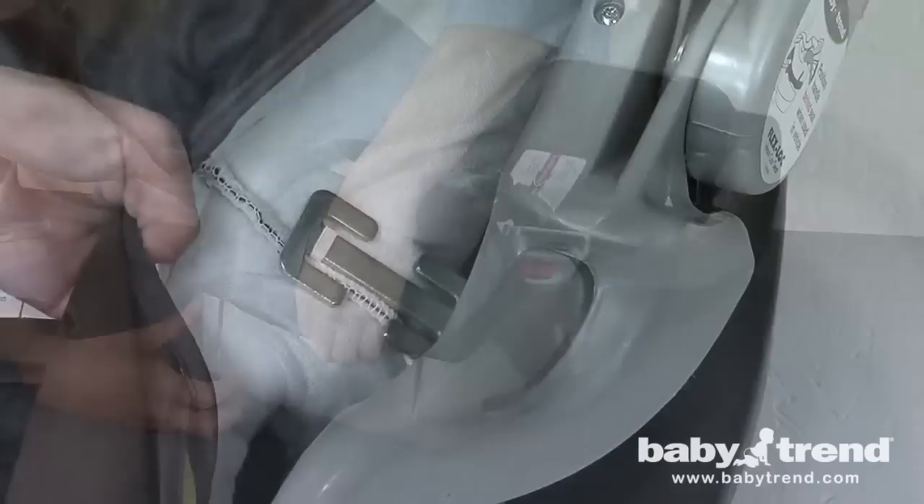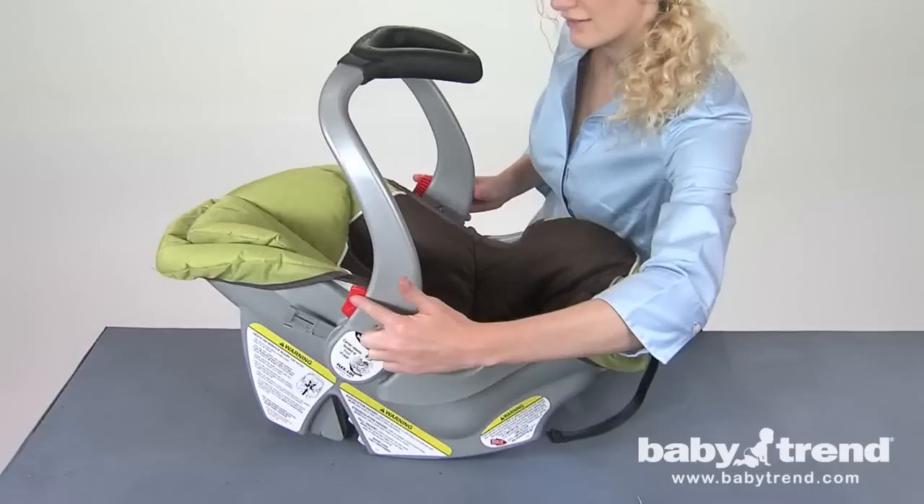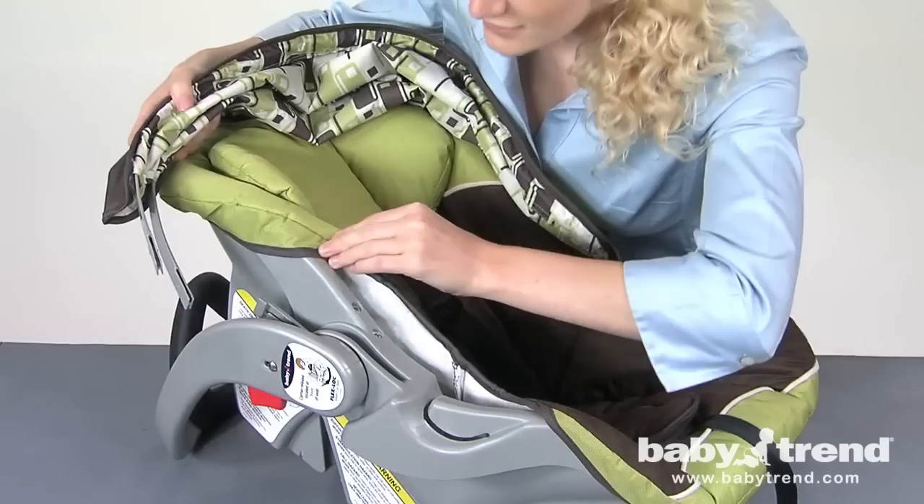The locking clip, which is stored under the pad on the right side of the seat, is used to securely install the seat with certain types of lap-shoulder combination belts. The carry handle can be used in three different positions: the upright carry position, a mid-storage position, and the non-rocking position. And finally, you can attach the canopy by slipping the canopy stays through the sleeves of the canopy.